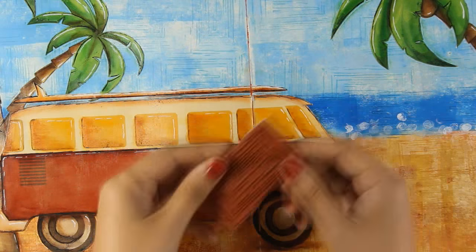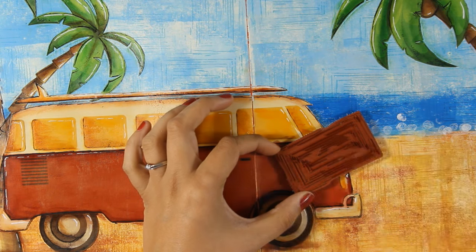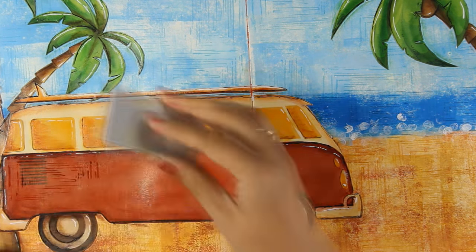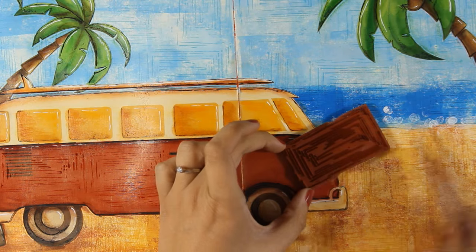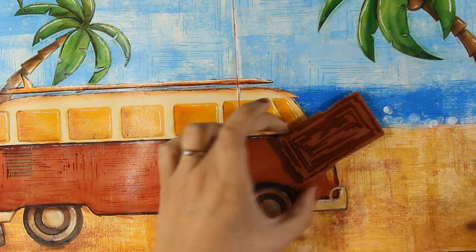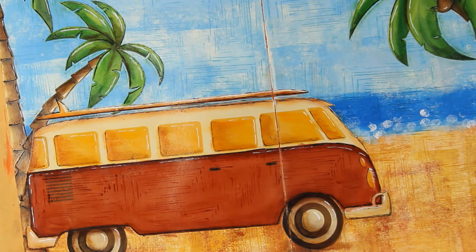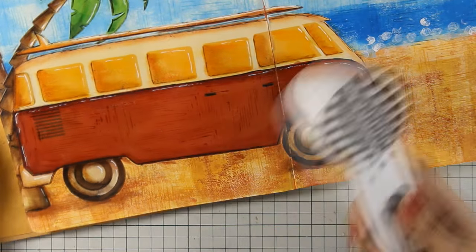Now I'm going to use the same stamp I used on my background and stamp on the red part of the van. This is going to make everything come together since I'm repeating the same pattern on the background as well as on the foreground. Instead of using an ink pad, I'm using a big brush marker in the exact same color I used for shading the red part of the van. I use my heat gun to make sure everything is nice and dry.